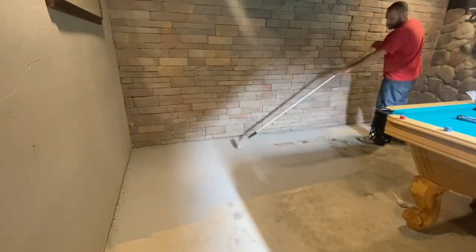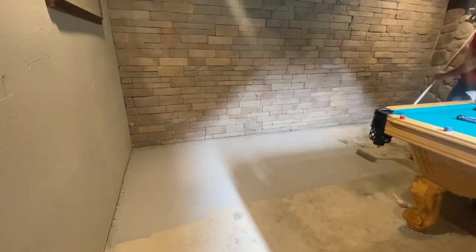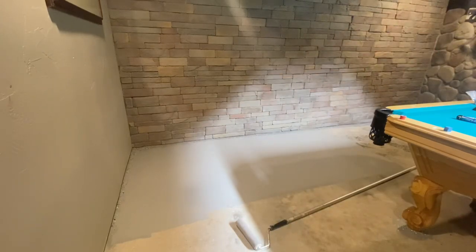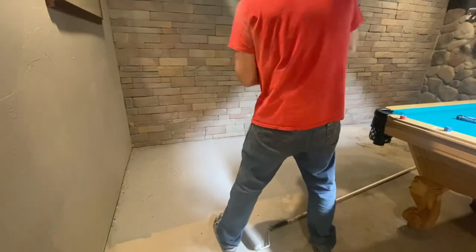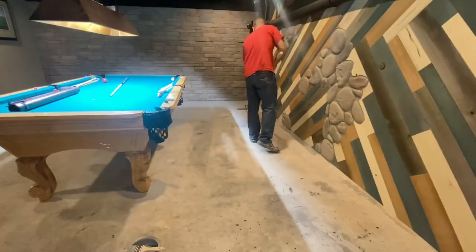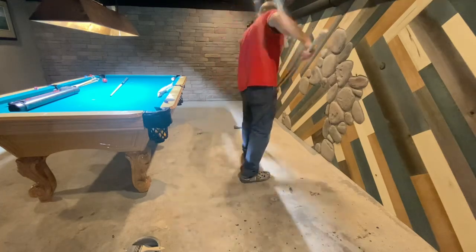The floor was looking really drab, so this was very satisfying. Of course, the directions said about a ten foot by ten foot square, and then you throw down those little paint chips. So I just did that, going around the room.